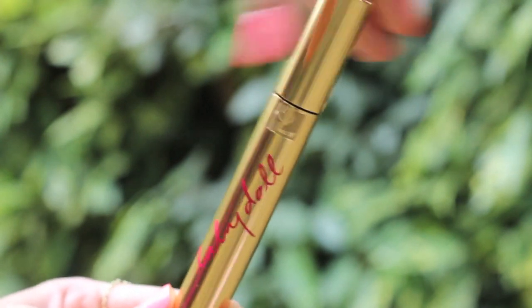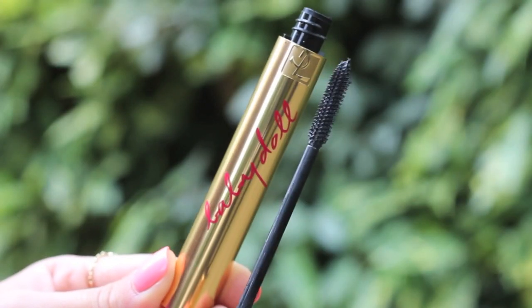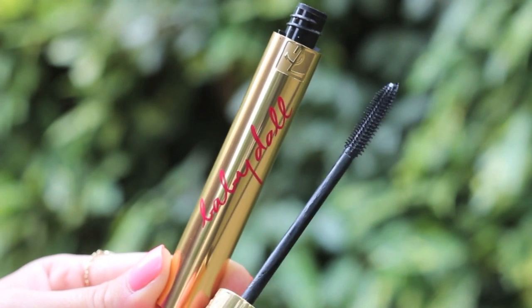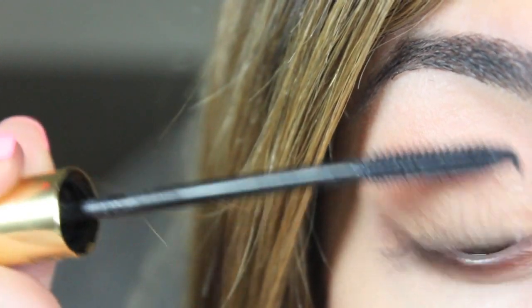A mascara I've been loving recently is the YSL Baby Doll because it adds a lot of length and a hint of volume, so it's perfect for daytime. I especially like the plastic brush so you can get really into the root of the lash.